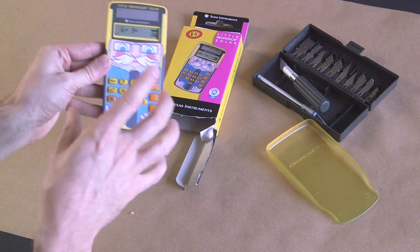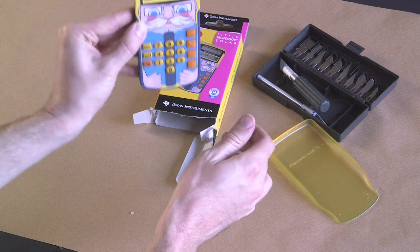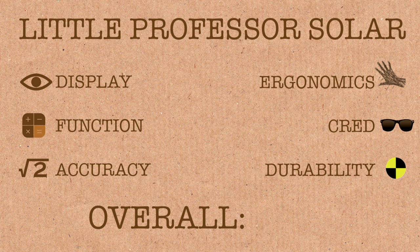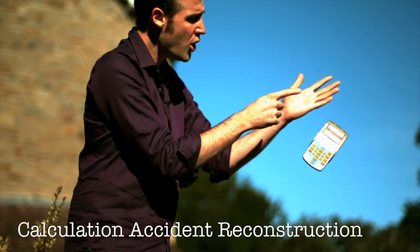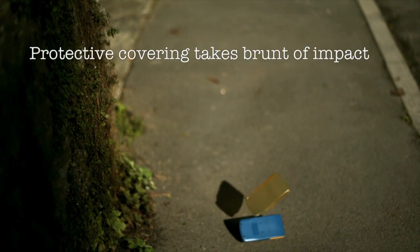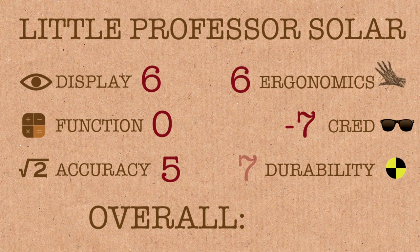This is an anti-calculator — it's like an inverse calculator, it does the opposite of a calculator. In fact if you get a normal calculator and collide it with this anti-calculator fast enough, they annihilate and emit a photon. Scores for the Little Professor solar anti-calculator: Display is a 6 — it's quite readable. Functionality 0, because you can't do any calculations on it. Accuracy 5. Ergonomics 6. Cred: negative 7 — you will lose cred points if you're seen using this in a math department. And Durability — I'm going to give Durability a 7, it survived that crash quite well. That's a grand total of 17 and an average score of 2.83 reoccurring.